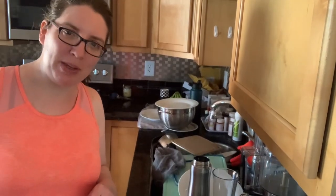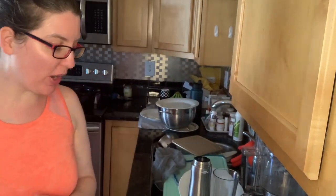Hey guys, it's Jennifer Freeman, Norwex Independent Consultant, and I have you in my kitchen today. I just want to go over a couple of things with you.